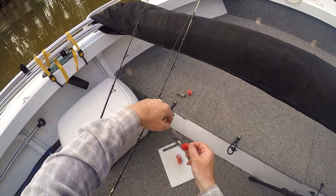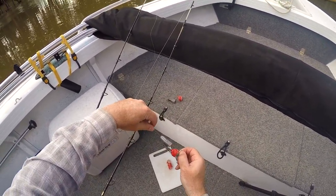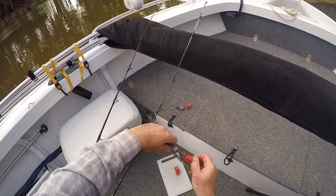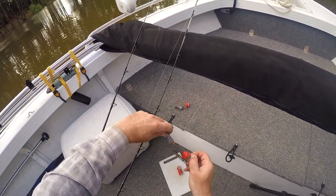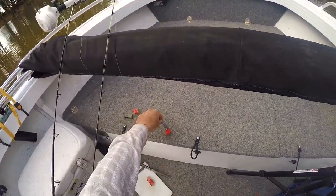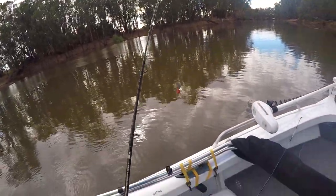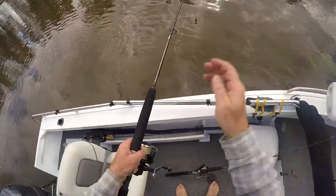Just chuck them on the hook like that. I just use a simple running sinker rig. I like this on the river so it doesn't get snagged as often, and it's quick and easy to retrieve with the pyramid-shaped sinker. So we'll see how we go with the hot dogs — let's try this spot.